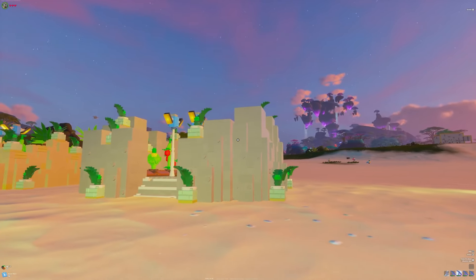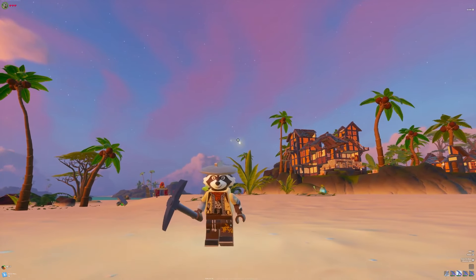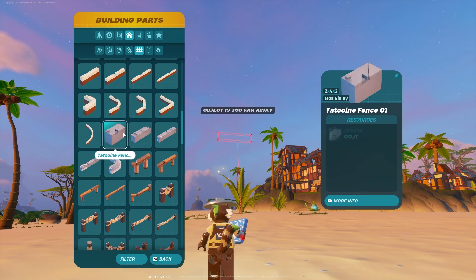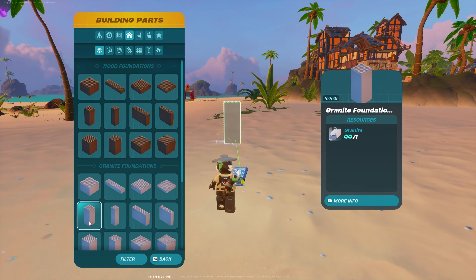We're going to start with the granite wall. To do this fully it does require the Daily Bugle set, but there are these Tatooine fence ones — they have the check mark in the corner but they're from the Star Wars LEGO pass, so there's a good chance they might be free. You can also use the castle thin floors, although you're going to have that brown strip on the bottom. For a free-to-play granite wall you'll just have to use the actual 4x4s to texture.